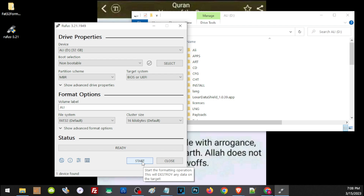Before you click start, make sure that you don't have any important files on your USB thumb drive, because this will definitely wipe out your storage. So if you have anything important, make sure you properly back them up first before you format.